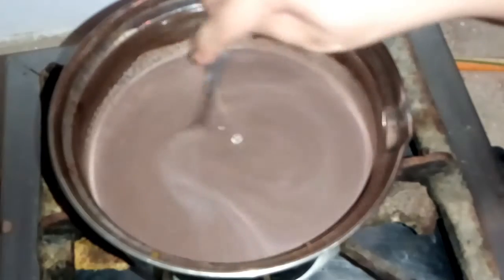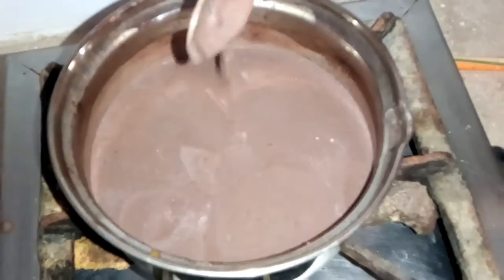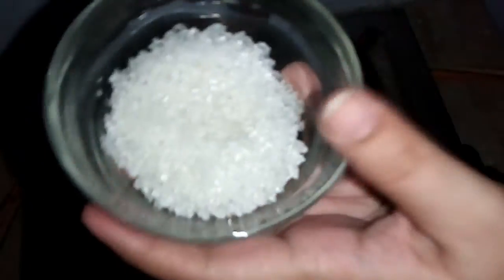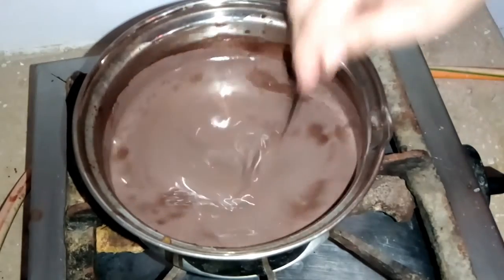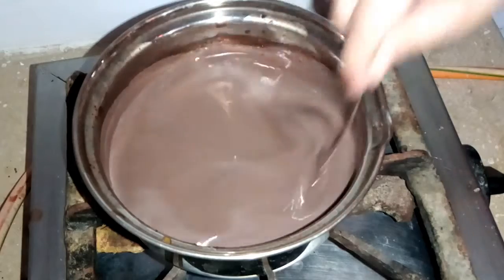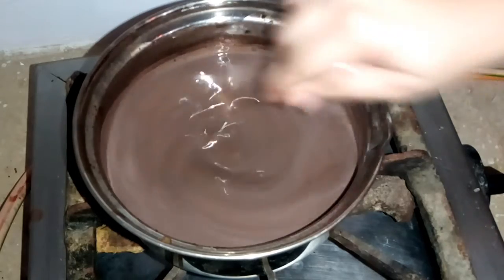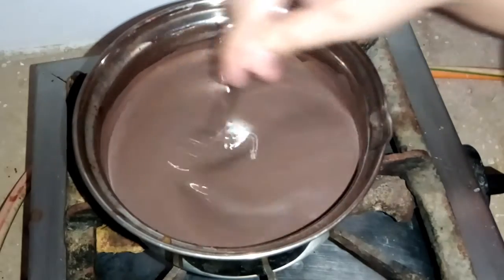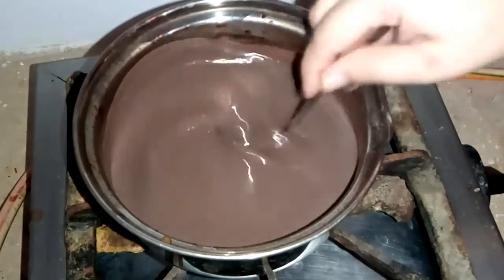The chocolate milk is almost done. Now I have added sugar — today I added two and a half tablespoons of sugar. You can add it at the beginning if you prefer, but I added it at this stage. If you want to add sugar in the beginning, there is no problem. We will dissolve the sugar in the milk, and our hot chocolate is ready.